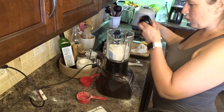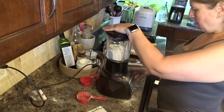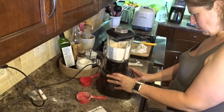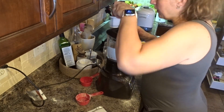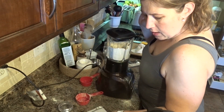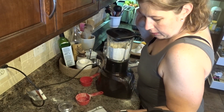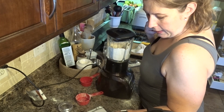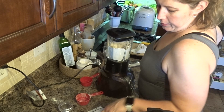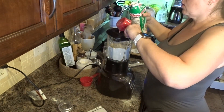I'm just going to pulsate this together. I've created a nice well and I'm going to add two and a half cups of buttermilk, one egg, and some coconut oil.